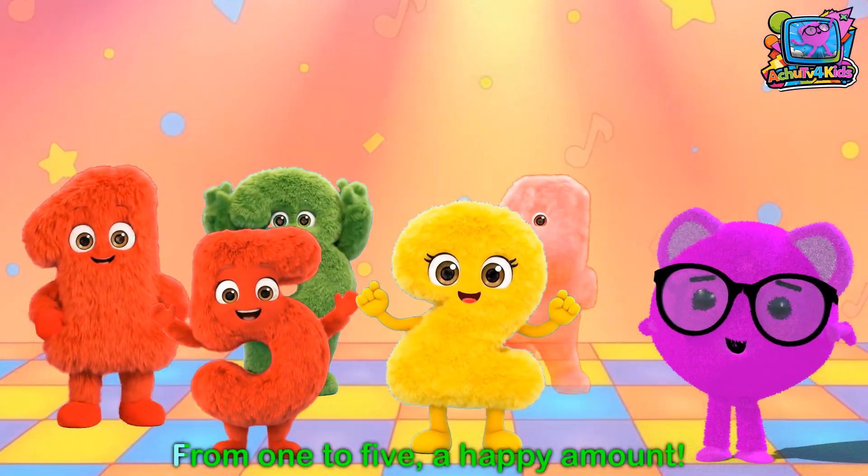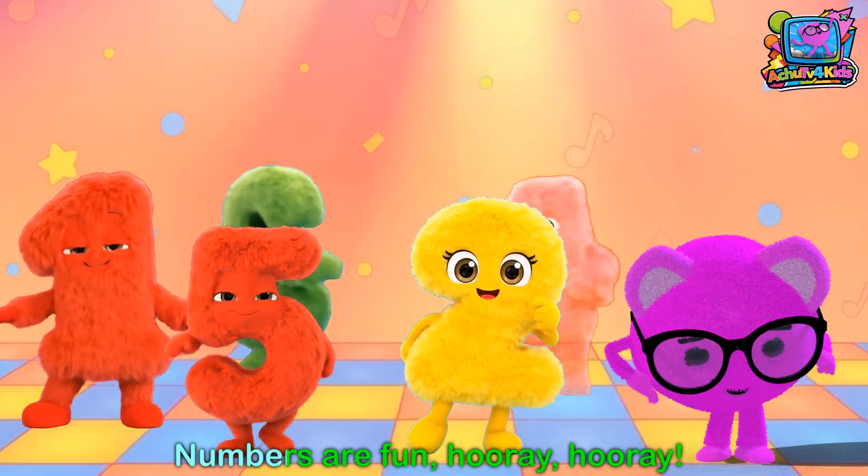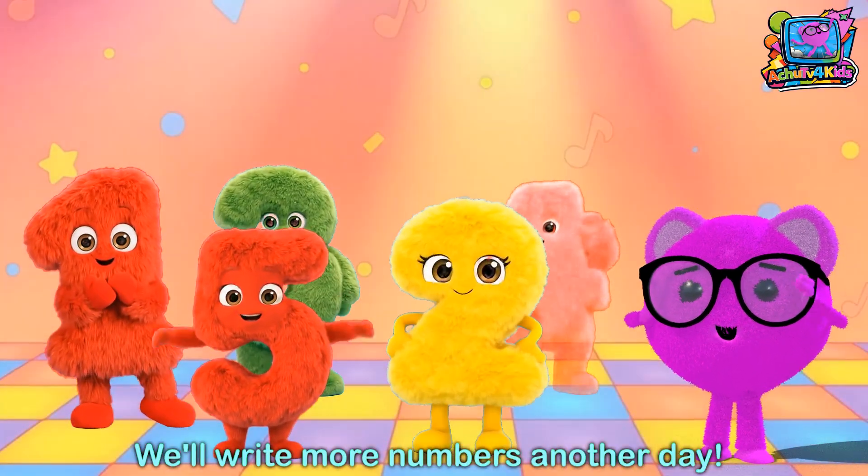We learn to write, we learn to count, from 1 to 5, the happy amount. Numbers are fun, hooray hooray, we'll write more numbers another day!